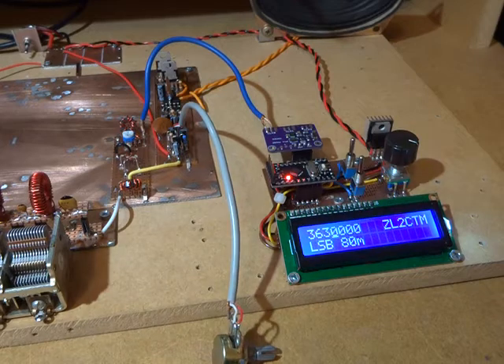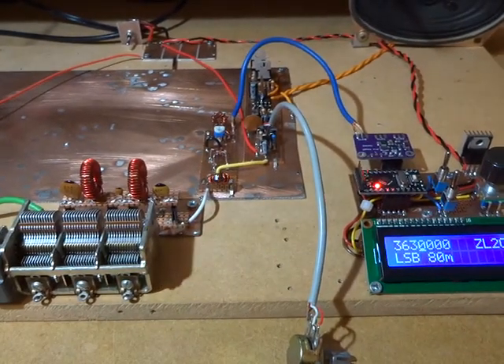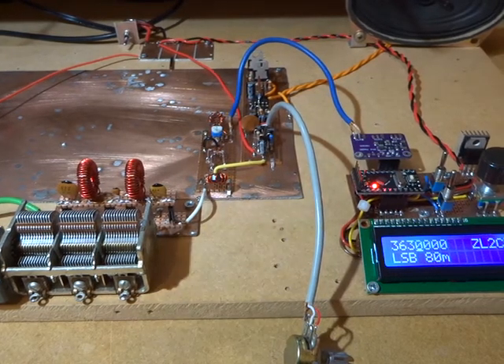G'day, just playing around with the radio. Set up the direct conversion receiver just to see if the various blocks were working.